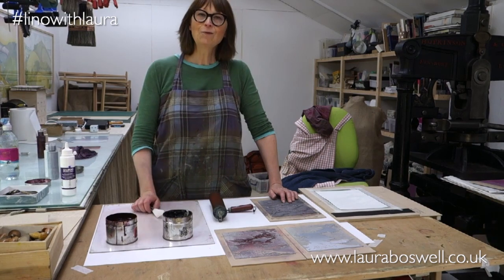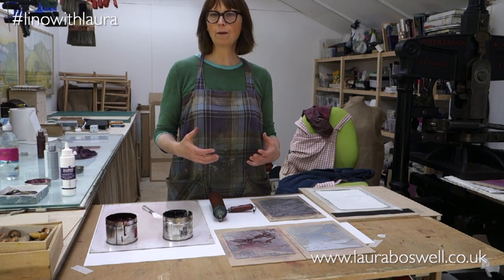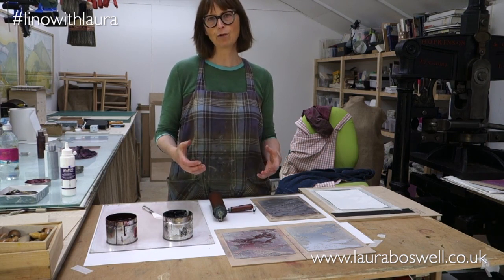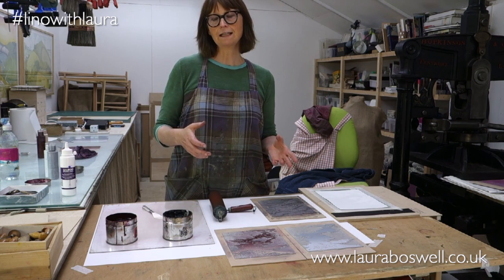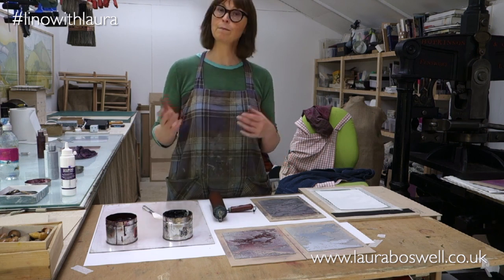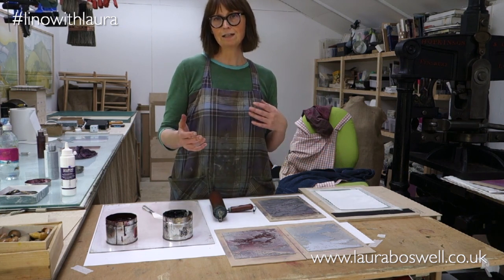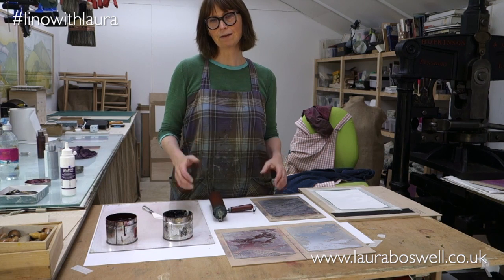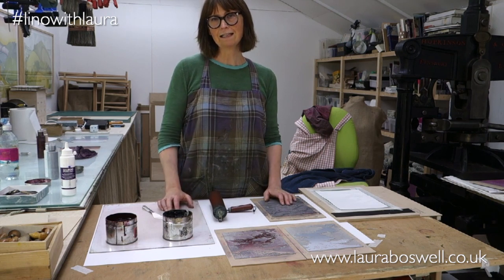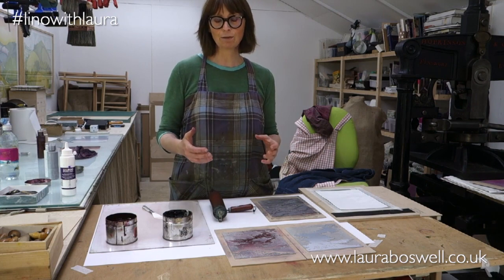Today I want to talk to you again about dividing a design drawing up into separate blocks to make a print, but I decided that this time I would show you from a finished print back to how to separate it, because I know it's a really difficult concept to grasp and I thought I would give as many ways of looking at it as possible.